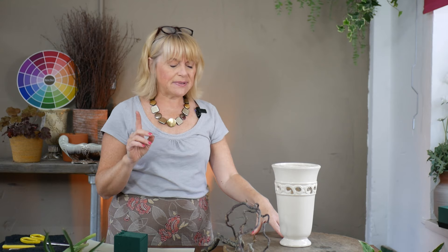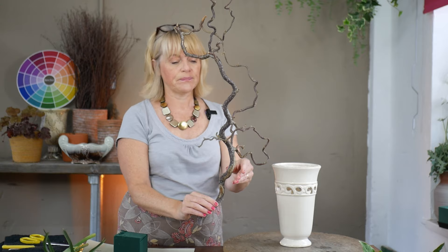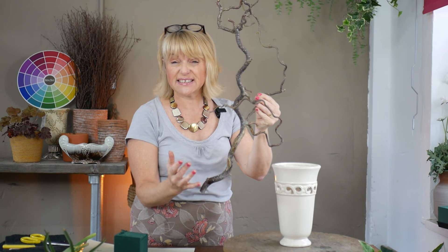I was a bit concerned that the delicate nature of the iris wasn't going to connect very well with my container, as it's quite a solid container. So what I thought I would do is introduce some contorted hazel — possibly — it's one I've been given. My worry was that if I was going to insert this straight into the floral foam it was going to be very heavy, make the design a little bit unstable, and use up a vast amount of my floral foam.